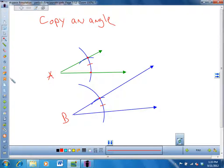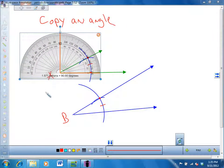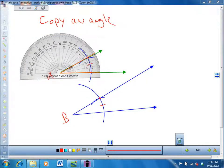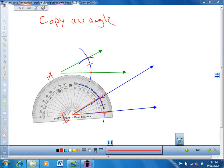In fact, if I took my protractor and put it over here, that angle is about 28.5 degrees. So now if I take my protractor and move it down to here and line this up, they appear to be about the same — they're both about 28.5. So that's how you copy an angle.